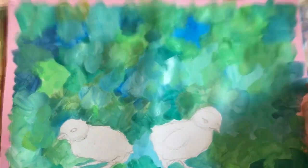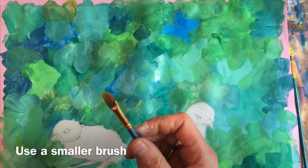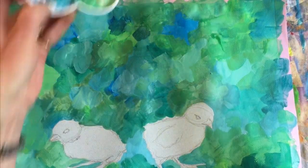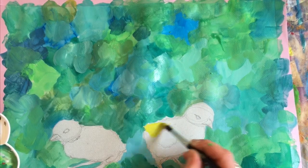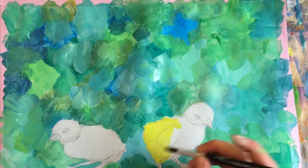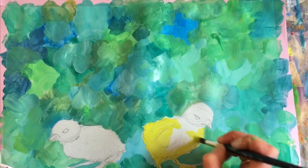Now let's do the chicks. I might use a brush like this or a smaller brush. For the chick, we're going to start with just a coat of yellow — a base coat all around in yellow, the whole chick in a nice creamy yellow. You could probably avoid the legs, but I'm going to add a little bit of yellow in the legs too because the legs do have a bit of yellow in them.